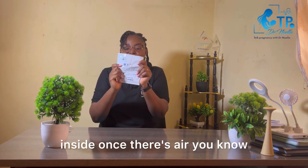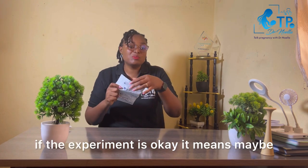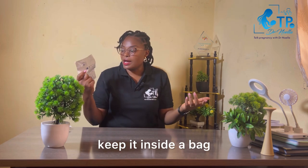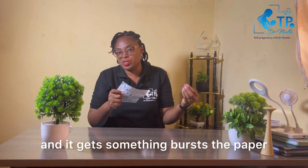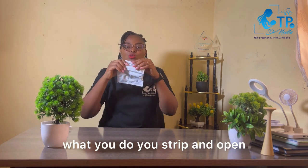Once there is air, you know that it is still good. Even if the expiry date is okay, something might have burst — you might keep it inside a bag and something pierces the paper — so you just have to make sure that the air is still there. Once confirmed, you strip and open the kit.